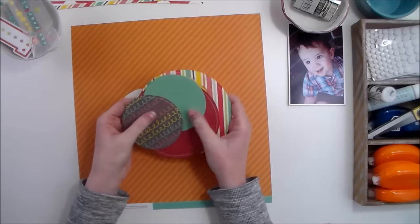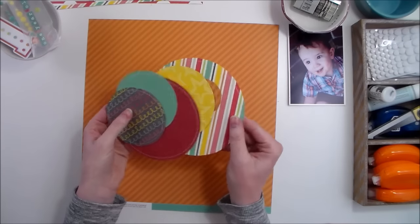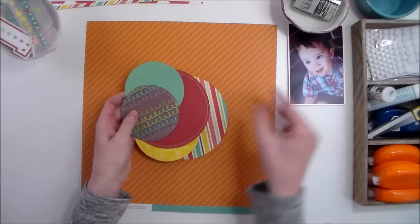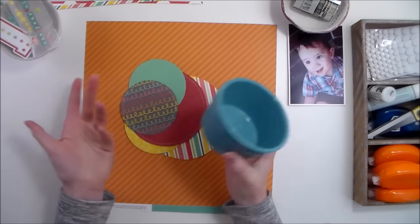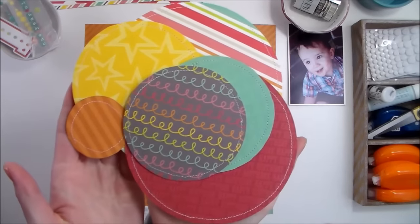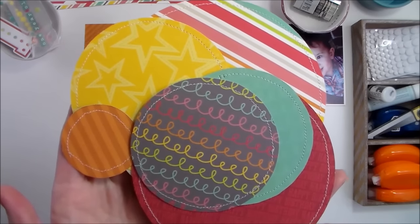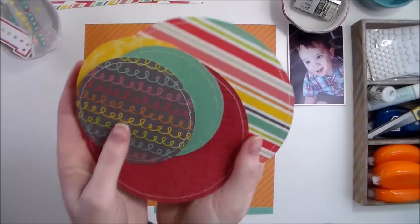I started a little bit ahead of time just to save some time and cut out a lot of circles. Some of them I used my circle cutter and some of them I just used a dish or whatever was sitting by my desk.